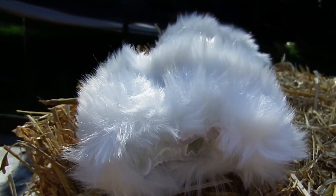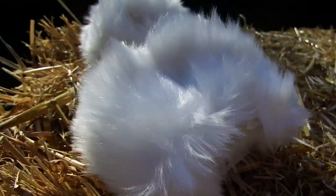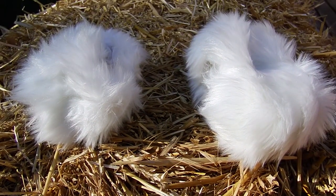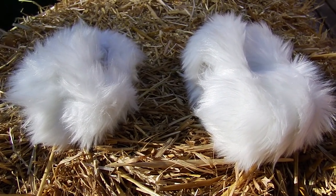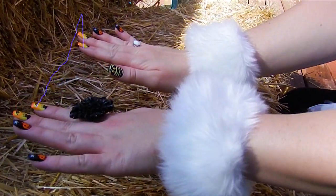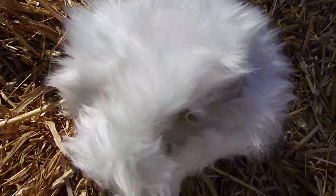Hey guys! I wanted to talk to you about these faux fur wrist cuffs. They're great for costume parties, Halloween, Christmas, or even special events. Check out how classy these things look. They're super comfortable — a perfect gift or accessory.